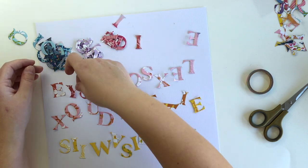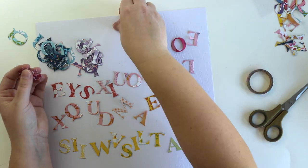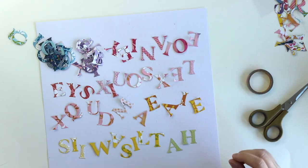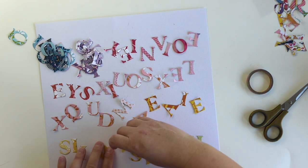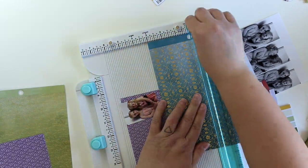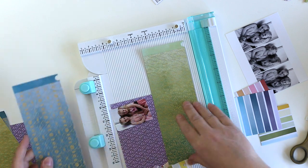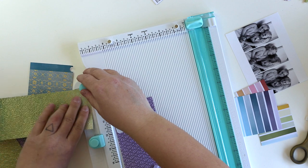First I thought I would use some kind of stitching technique for attaching these letters to the background, but instead I went with glue and foam dots, which is always a good choice. What I also want to do is use the punch tools from this wonderful thing called All the Works.